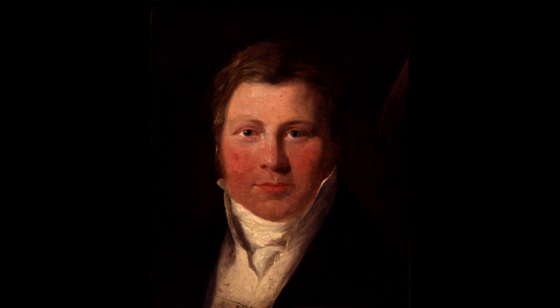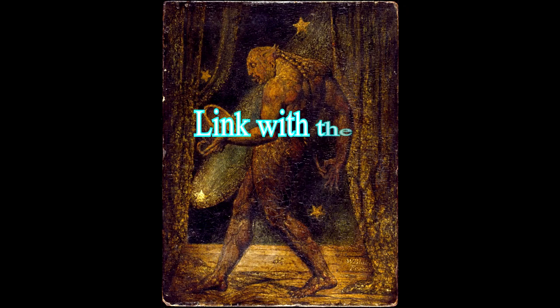The two would often gather late at night in Varley's house, and played a game in which Varley would attempt to summon the spirit of a historical or mythological person. On the appearance of the spirit, Blake would then attempt to sketch their likeness. According to Varley, the imagery of a flea came to Blake during an 1819 seance.